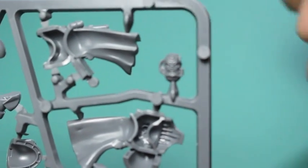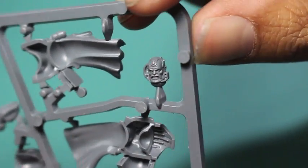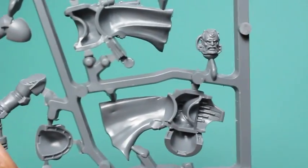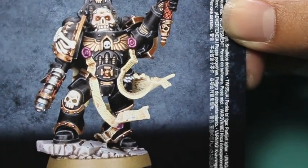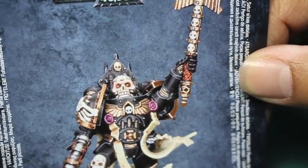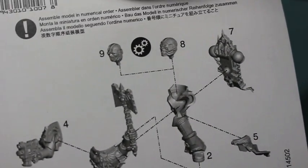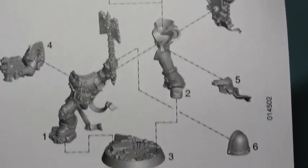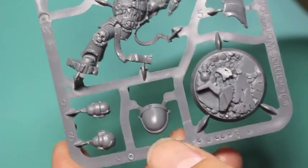I forgot to show off the librarian face — there's that old man bearded librarian head. So nicely sculpted. The librarian and the chaplain are the ones you really can't build yourself. You need these kits because they've got the crozius and the bone on the shoulder pad. You can make your own crozius using Imperial Eagle bits, but if you want the official Games Workshop plastic chaplain, the only way you could get it before was in a boxed set with a command squad and a rhino — about $100 US. Now I'm happy you can get it in this kit.